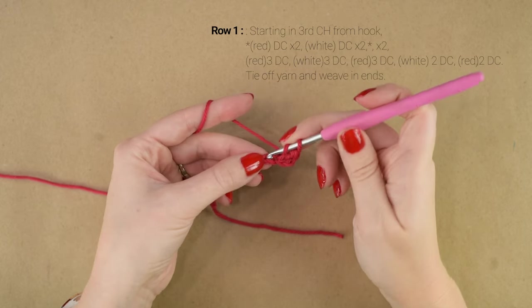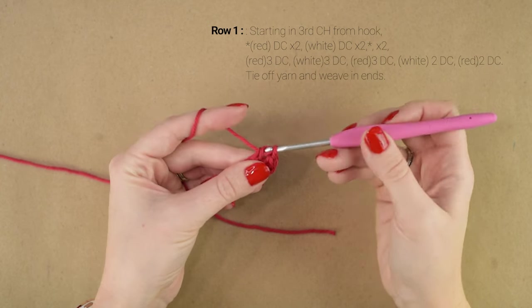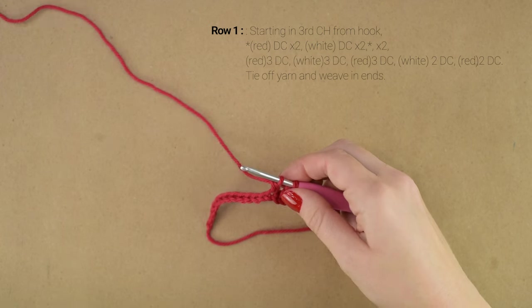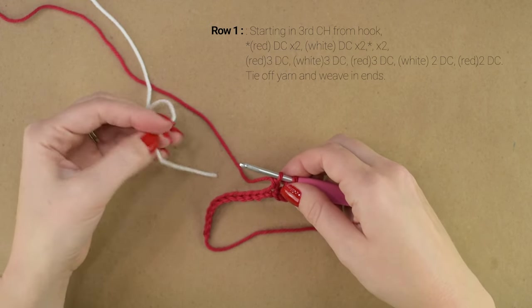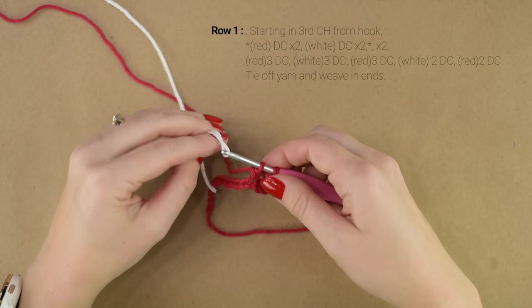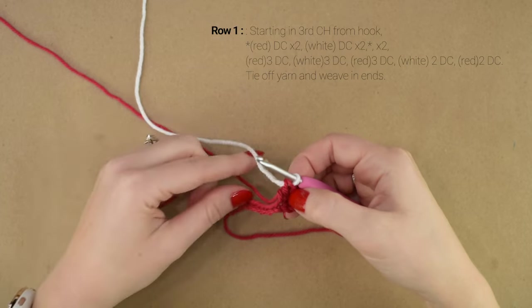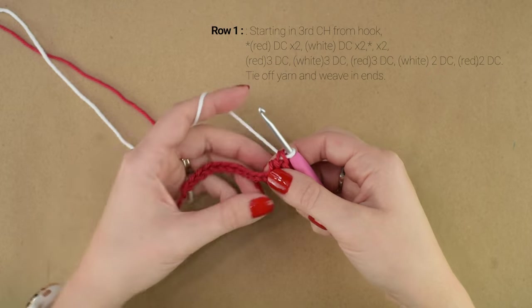So we're going to start our double crochet as normal: yarn over, insert your hook into the next stitch, pull up a loop, yarn over, pull through the first 2 loops. But before doing that final pull-through, we're going to drop our red yarn and pick up our white yarn, and do that final pull-through with our white yarn, so that we're ready to start the next stitch with our white yarn. We're going to keep our red yarn attached as we're going to be going back and forth between the red and white.